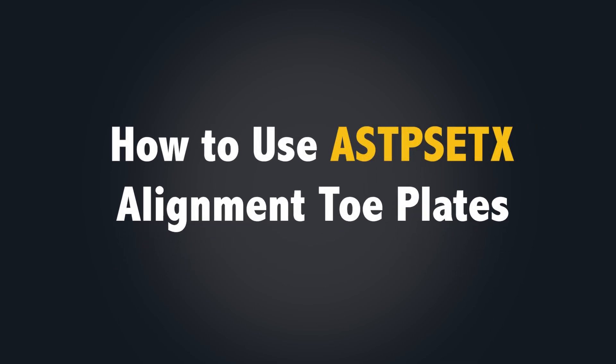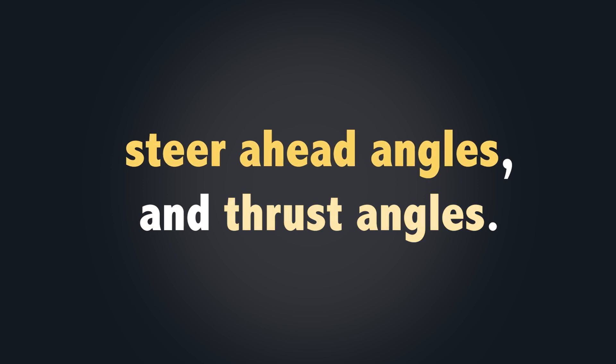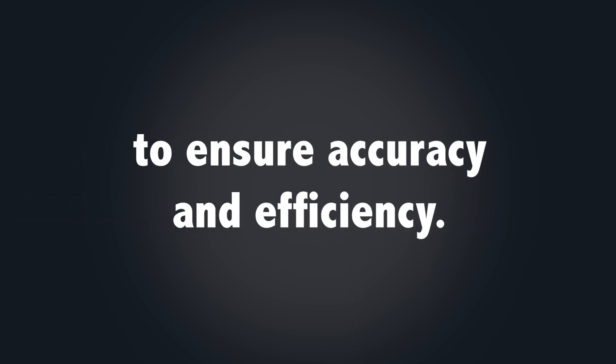This video will show you how to use the Auto Solo Wheel Alignment Toe Plates to measure toe angles, steer ahead angles, and thrust angles. Follow the steps in this video carefully to ensure accuracy and efficiency.